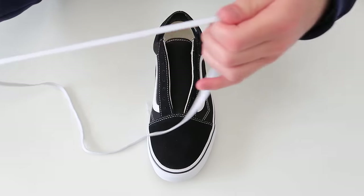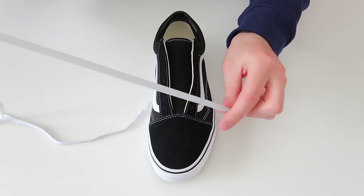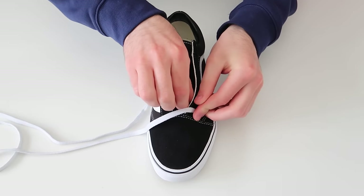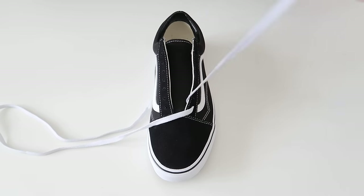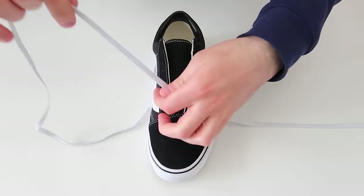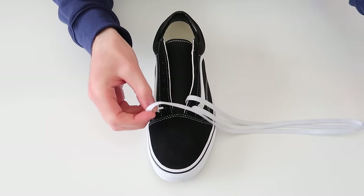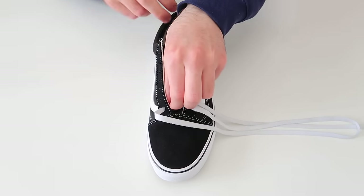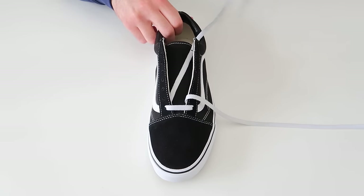We're going to start off with the left shoe first. The first thing we're going to do is thread the lace through the two bottom holes, so just going ahead and threading it through, and then the other side as well, threading it through just like that.